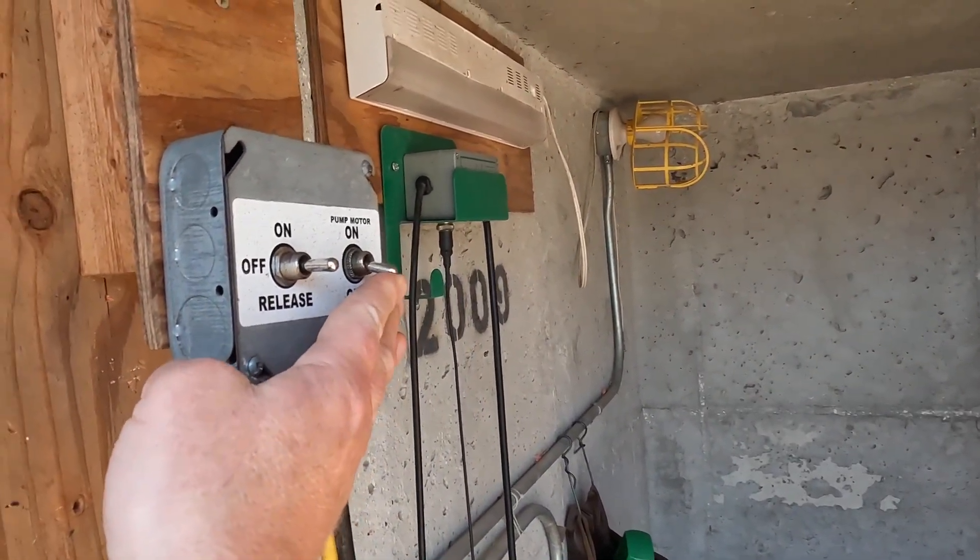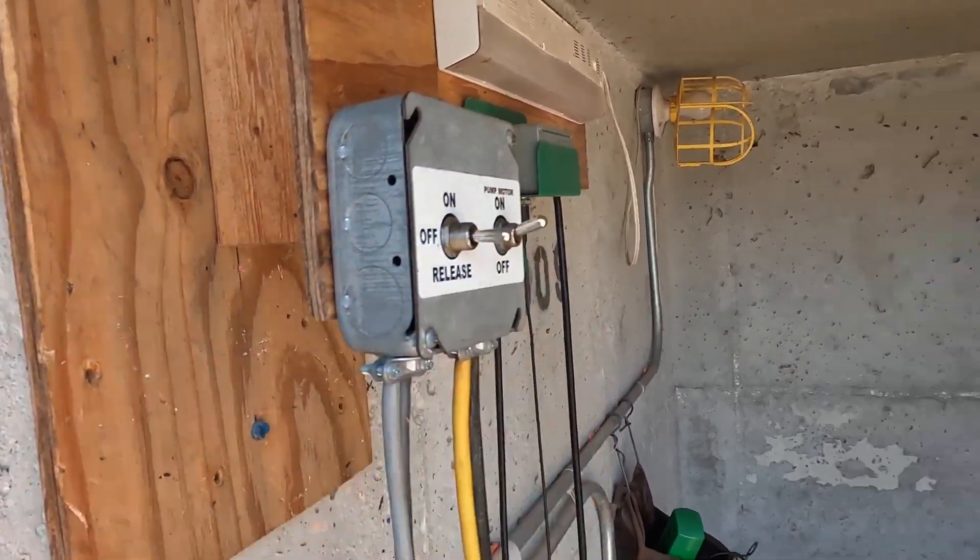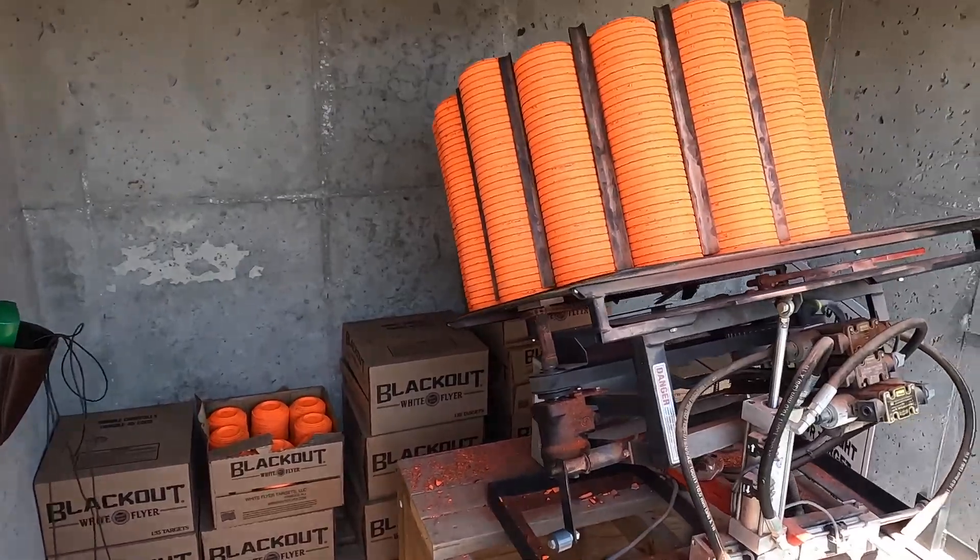So I want to turn the pump motor on, and then go ahead and hit release. Now the machine is safe.